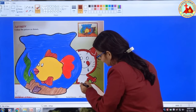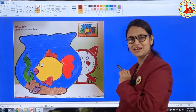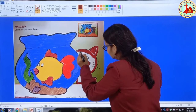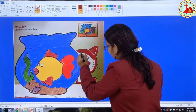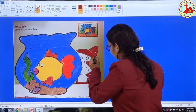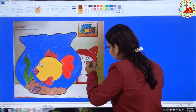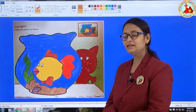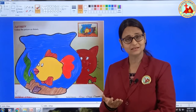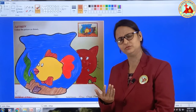Cat says meow. Slowly put color, very slowly. Don't do it in a hurry. So children, in cat you can use red, dark brown color, black color, any color, whatever you like.